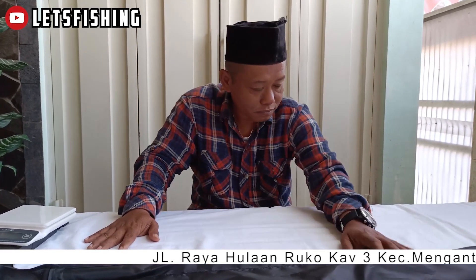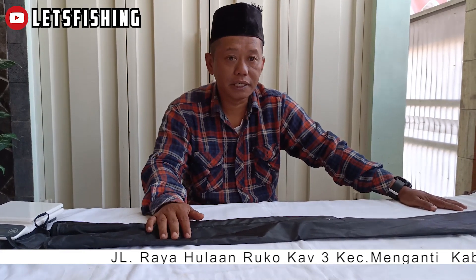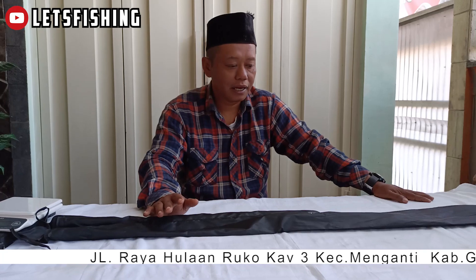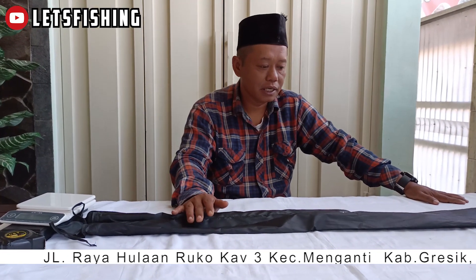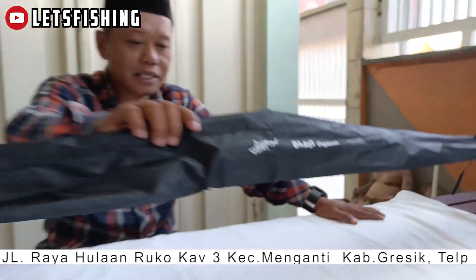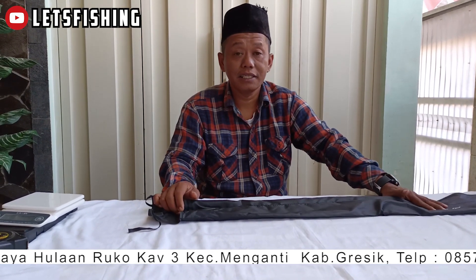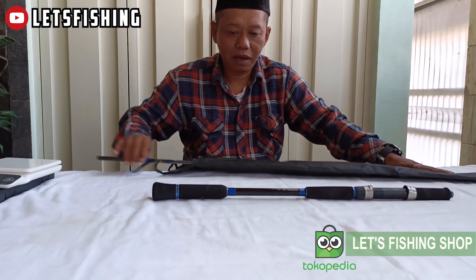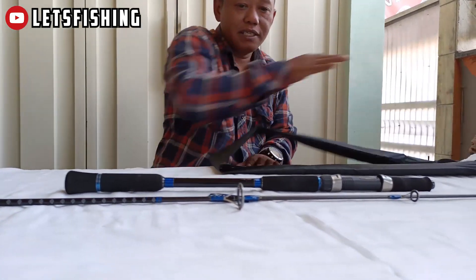Pada kesempatan pagi ini, buat teman-teman yang pecinta mancing jigging — kalau kemarin kita mereview produknya Haru, sekarang kita juga Haru lagi ya. Namanya Haru Blast Jigging. Harganya cukup lumayan murah sekali. Ini untuk teman-teman pemula, mungkin sebagai alternatif apabila bingung cari rod untuk main jigging. Ini dia, Haru Blast Jigging.